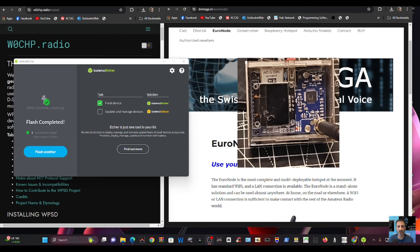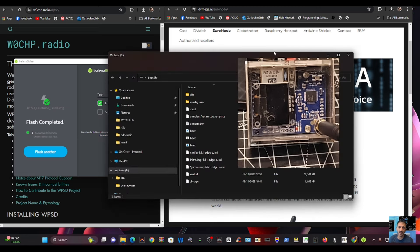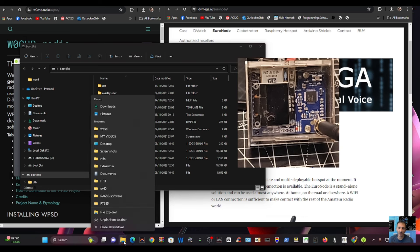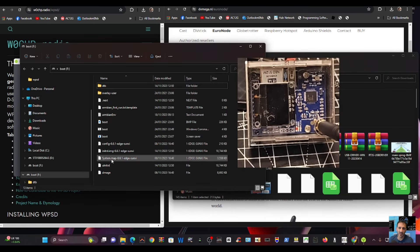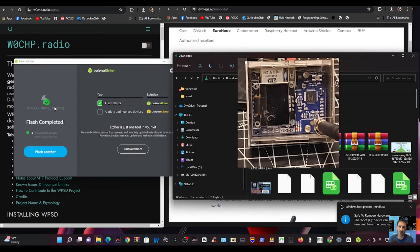Now we need to put the WPSD Wi-Fi config file onto the card. I unplug it and plug it back into my PC. You get this error which I always ignore. Open a new File Explorer window, go to Downloads, find the WPA file we made earlier, and just copy it across. It's now at the bottom of the card. Right-click and eject.